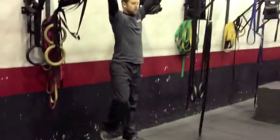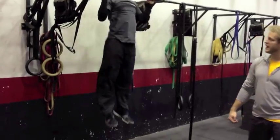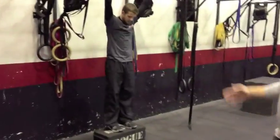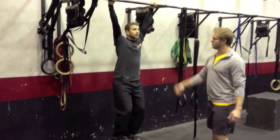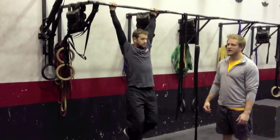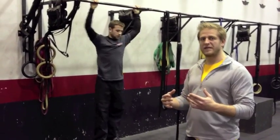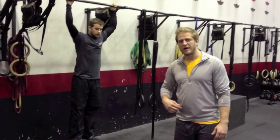We can go to a jumping pull-up. Dean's going to hit a few reps here. These are a good movement outside of the WOD. The thing to keep in mind is that you're always letting gravity pull you down — you don't want to fight the down. We are never, never going to fight the down on a jumping pull-up. That's one of the more dangerous things you can do in the gym, so really avoid that.